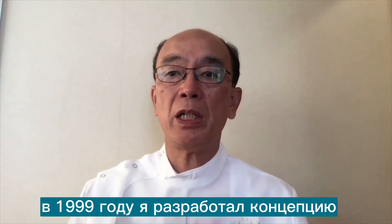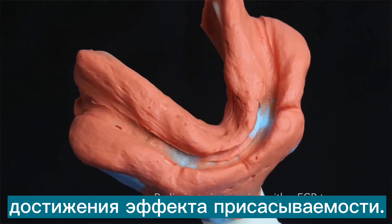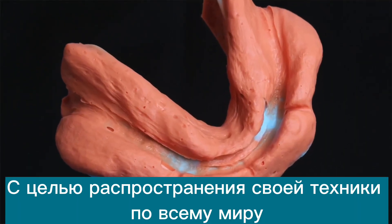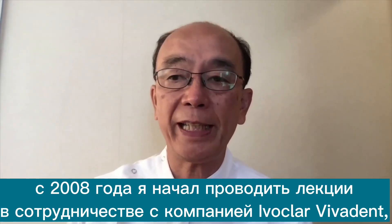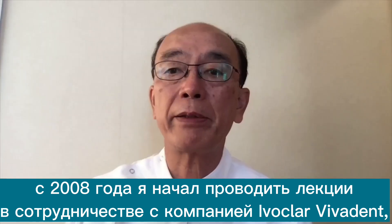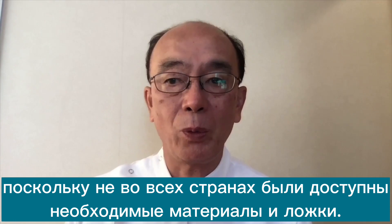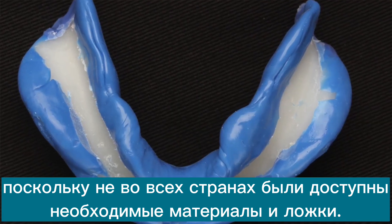To overcome this problem, I developed the suction concept and technology in 1999. In order to spread my denture technique around the world, I started a World Lecture Circuit since 2008 in cooperation with Ivoclar Vivadent Company, because all products and apparatus could be available in all countries.